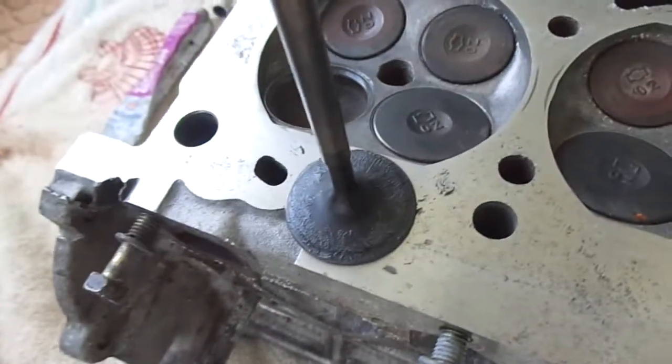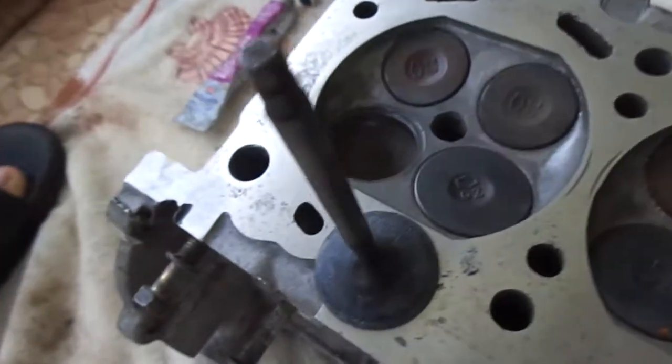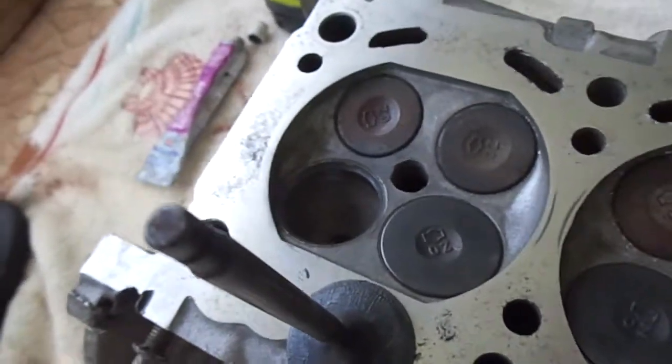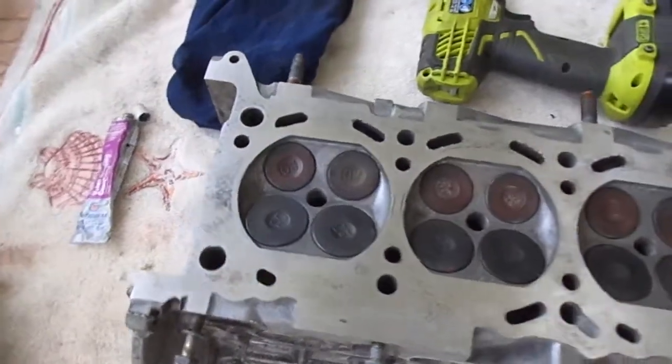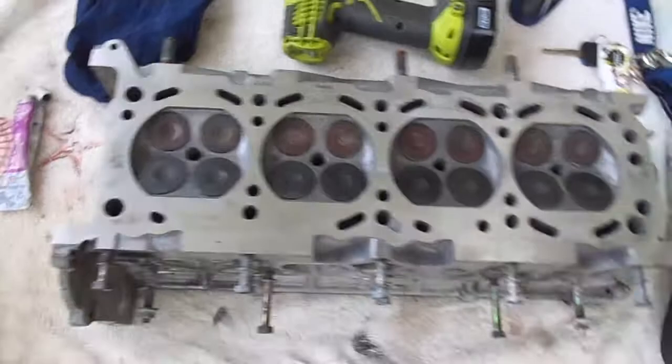Redo the process over and over again until you have the correct valve measurements for your specific engine. If you guys enjoyed this video, make sure to tune in for future videos — I am rebuilding an engine so there are a lot of videos coming up.